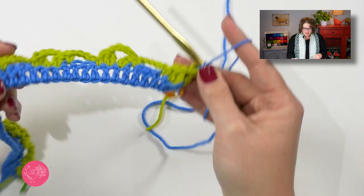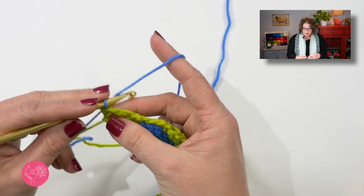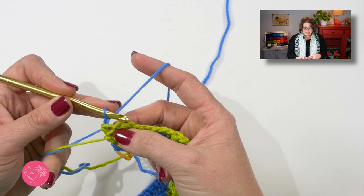Now I'm ready to begin row four of my chart. Again I will change colors so you can better see what I'm doing, but you don't have to do that — you can keep continuing on with just one color. Let me go ahead and turn my work. Beginning row four, we start with a chain one, and that chain one does not count as a stitch. You will then single crochet into that first double crochet.